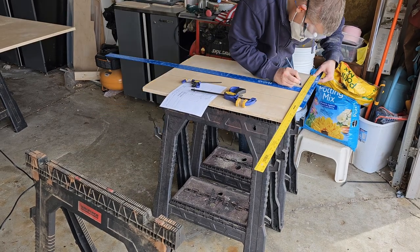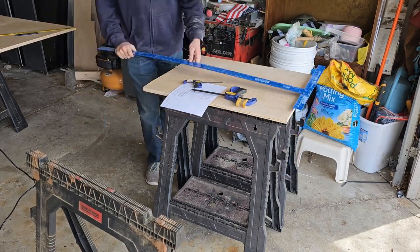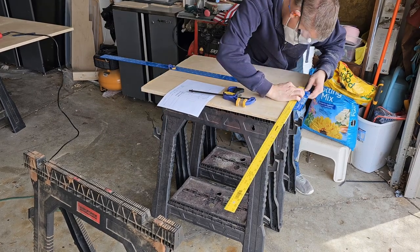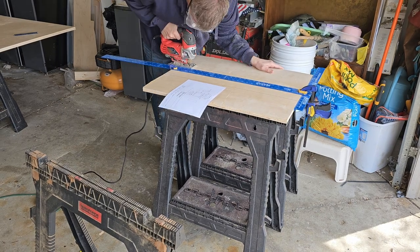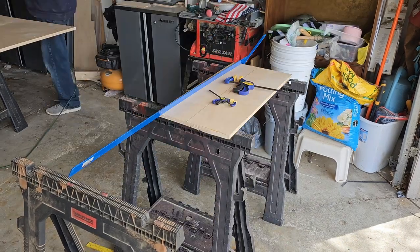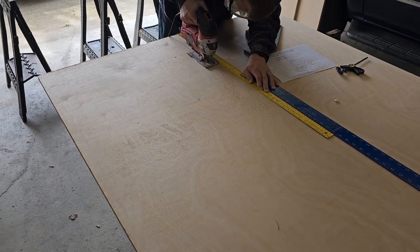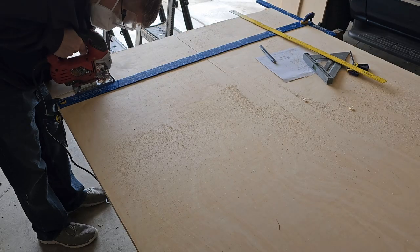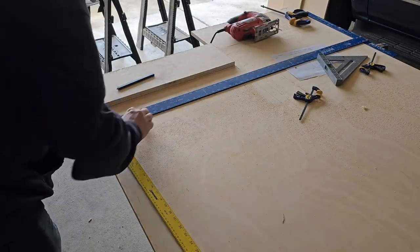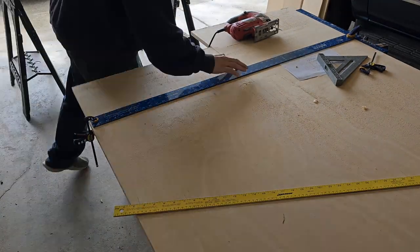I use the measure twice, cut once approach to make sure everything is correct. From there I go back to the original piece of wood, make some measurements for the top panel, and make the cuts. The top panel and the bottom panel are going to be the exact same dimensionally, so I use the top panel as a stencil to trace out the bottom panel and cut it out.